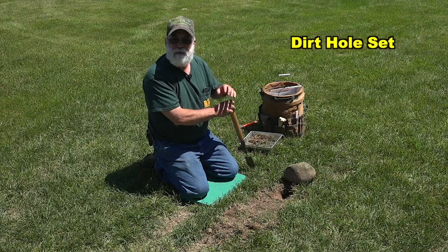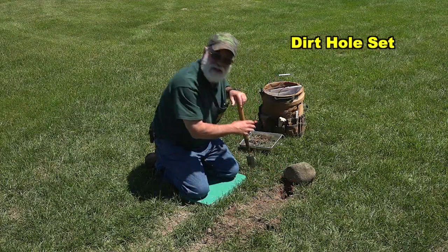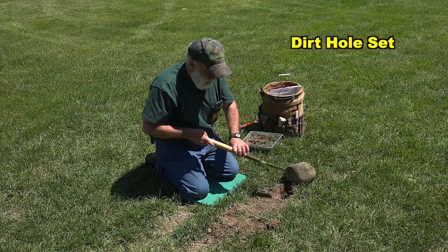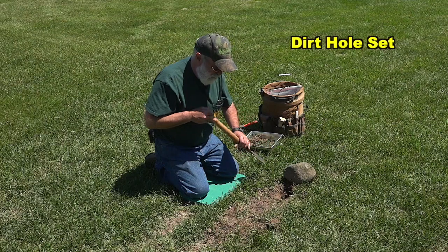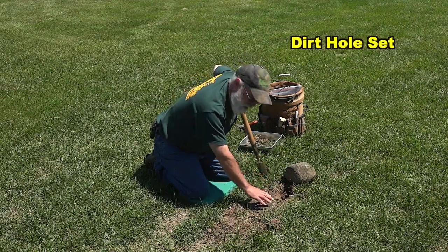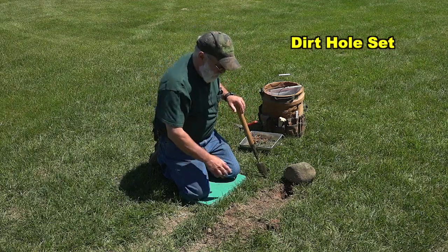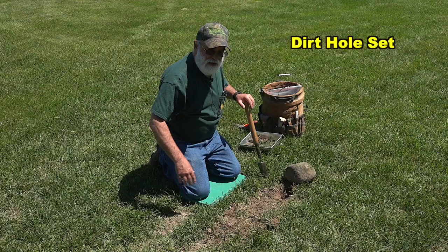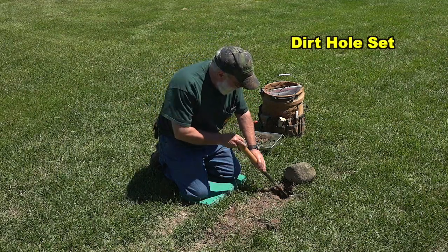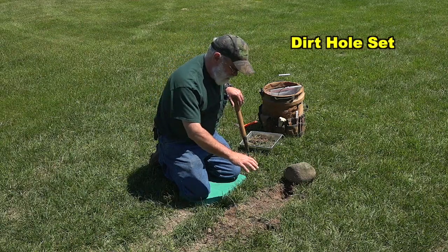I'm going to drop the bait down in there as far as I can get it, and I might take a little grass plug and cover that up so they can't see it — they're going to be able to smell it. I'm going to take a shot of urine and put it on the backing, maybe on the back of the rock here. Depending on time of year, I might put a little gland lure on top. Personally, I don't like to have any bait or urine smell right here on the trap or the trap bed, because a lot of times it'll trigger a rolling instinct in some animals. The idea is to kind of block that off — they know there's bait in there, they can smell it, they can't quite see it. The longer you've got them working at the set, the better your odds are of catching that animal.